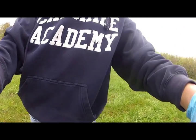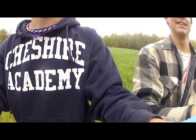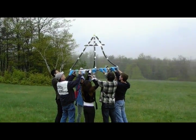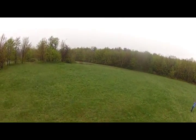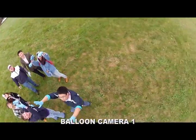Over your head. One, two, three. Let her go! One, two, three. Let her go! Woo! Yes! Yes! There we go. See you later. Woo!